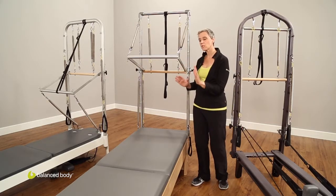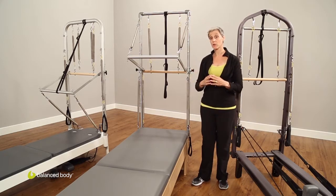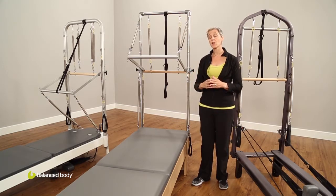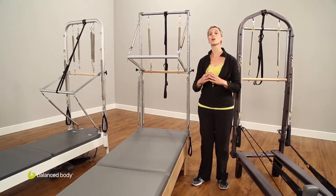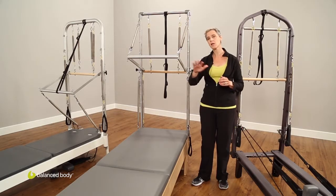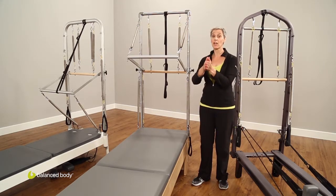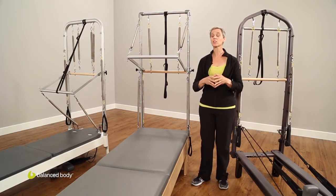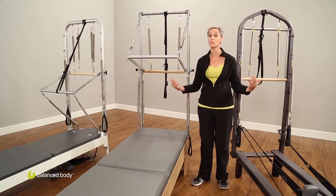The tower uses the same footprint as your reformer. As a studio owner, what was optimal about it was that I could take just reformer classes and then make them integrated reformer-tower classes, or just tower classes — three different options in the same footprint. So not only do you get variability of exercises and diversity for your clients, but you also get the option to maximize your space.